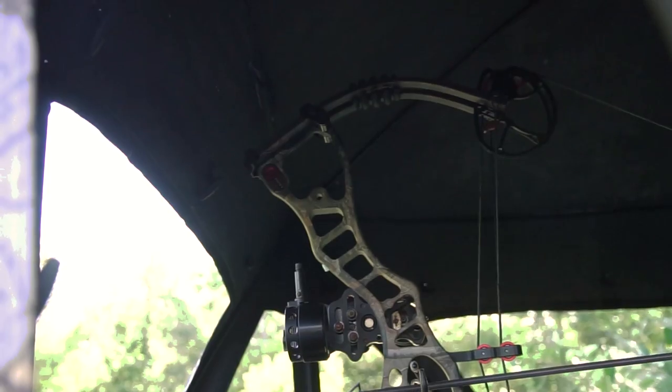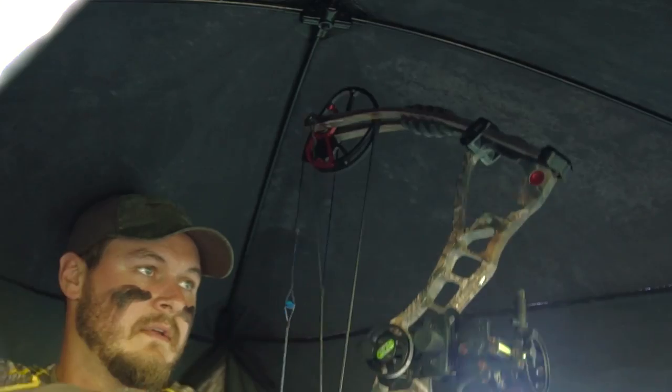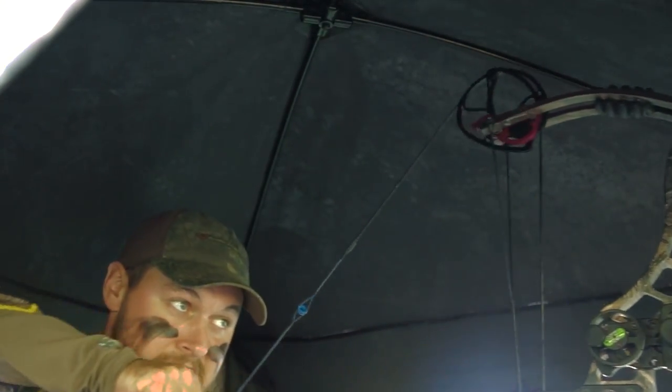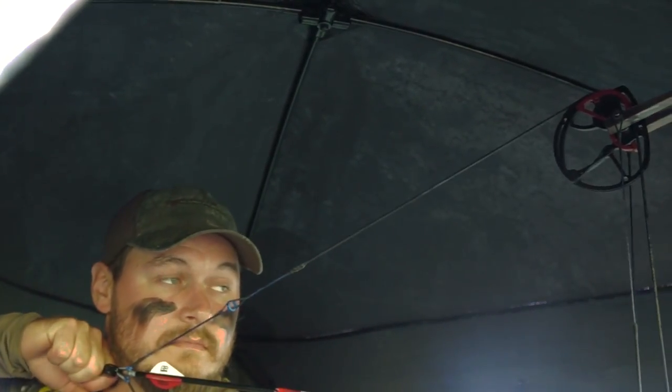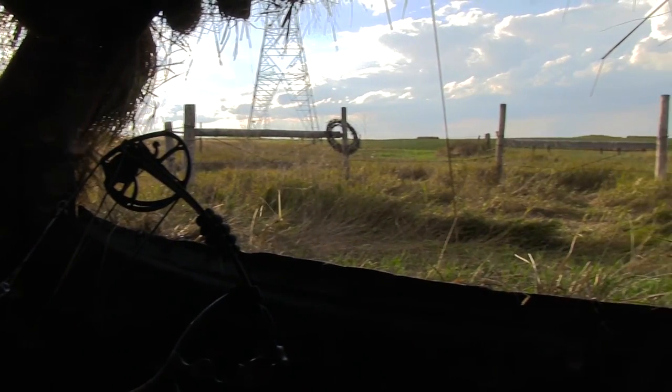The last thing to pay attention to is the top cam and top limb of your bow and the clearance they have with the roof of the blind. When you come to full draw and the limbs are compressed, you may be clear of the roof, but if it's close, when you fire those limbs and that cam can slap the blind, scare game, and ruin your shot. Make sure you've got plenty of distance between the two so that doesn't happen.